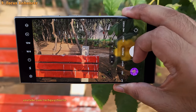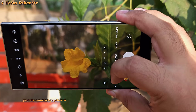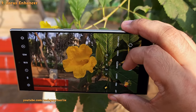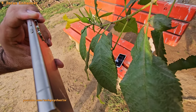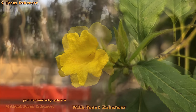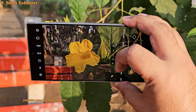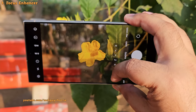You might notice a little icon that pops up when you take macro pictures like photos of flowers. If you tap on it, it activates a feature called Focus Enhancer, which utilizes the ultra wide-angle lens to take macro photos. Focus Enhancer does improve focus due to the narrow aperture of the ultra wide lens, but there's a side effect — you'll completely miss out on background blur or bokeh. So if you want bokeh in your macro shots, disable Focus Enhancer. But if your phone is having difficulty focusing on an object, switch it on.